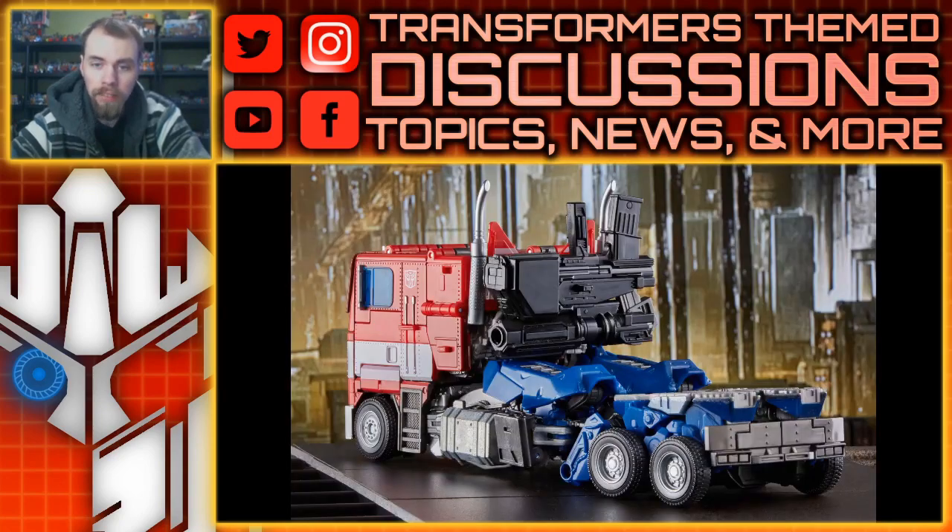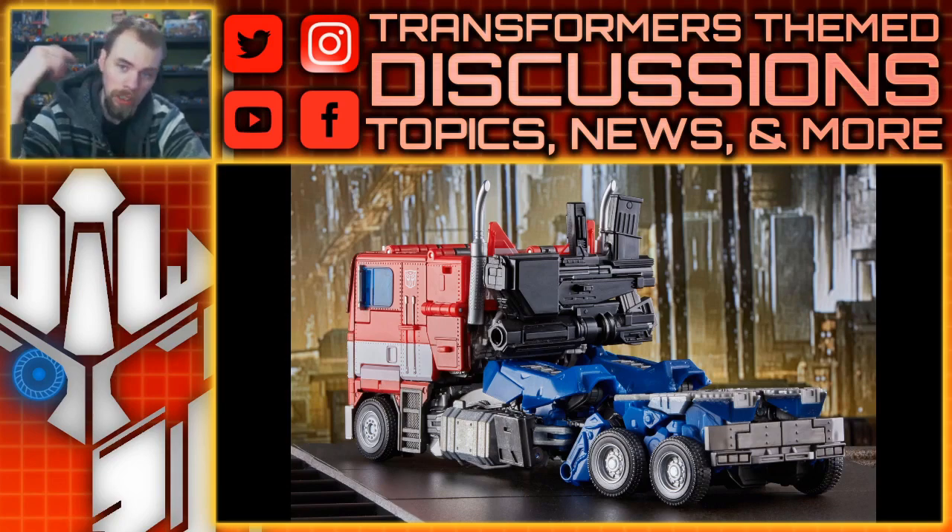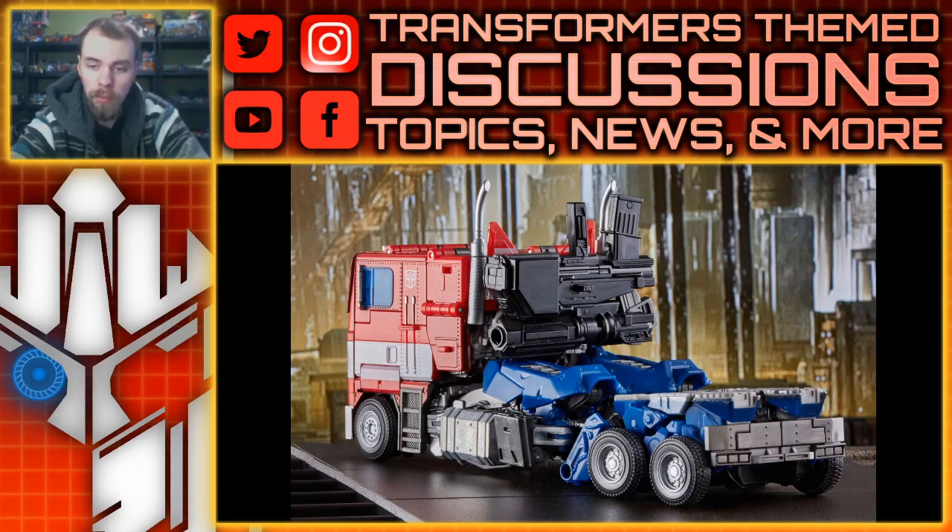Taking a look at the back of the truck, you can see that you can store the gun. I can also see a secondary tab on the gun, so I'm not sure if that means you can attach it to the back of the robot form. There's also a bumper on the back, but it looks awkward because it's pointed upwards. You can see all the hinges — definitely not a robot in disguise, but it's fine.